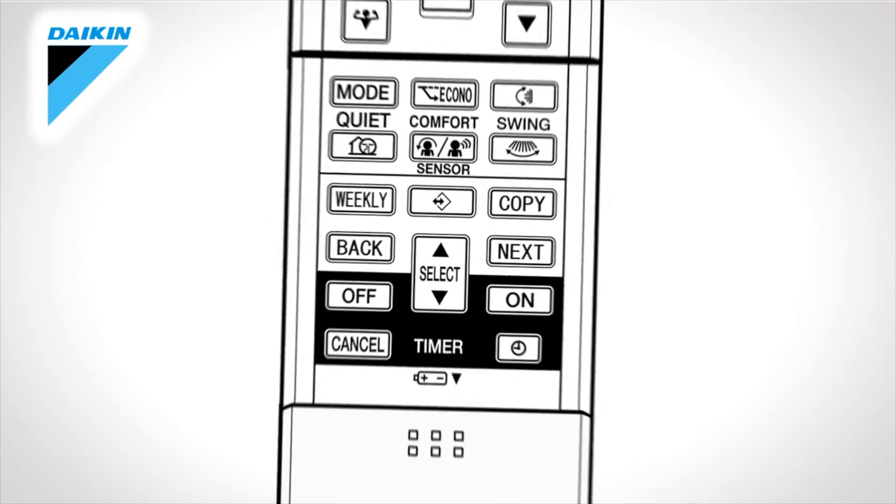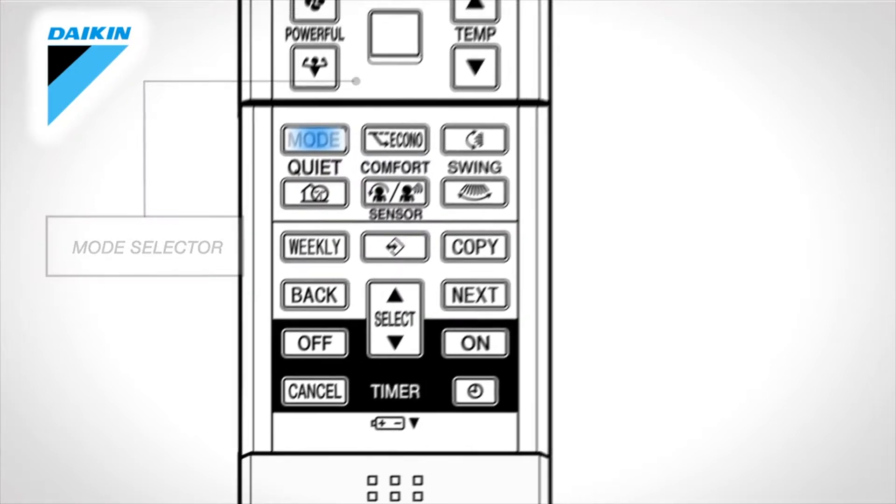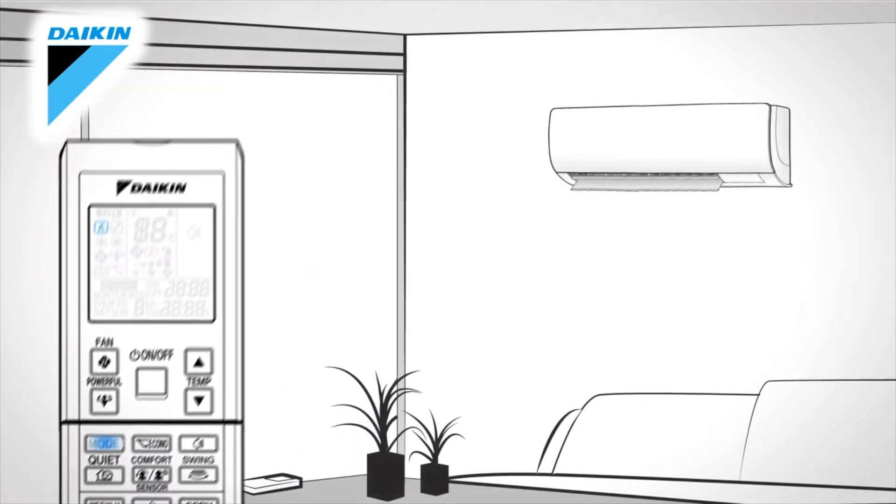Front cover. Slide the cover to have access to other functions. Mode selector. Press this button to select the operation mode.